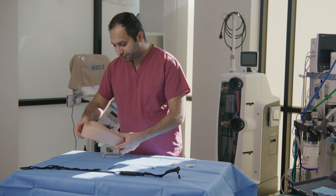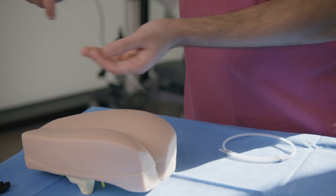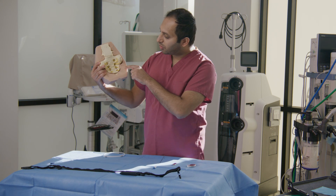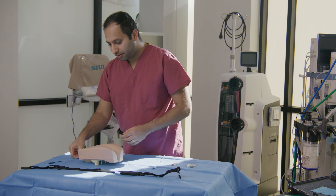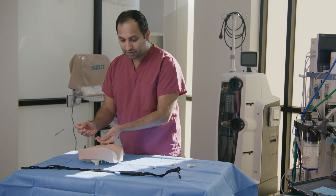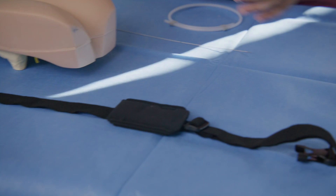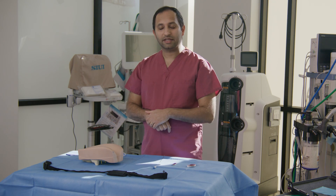So how it works is: the patients lie on their belly. We insert two wires through the lower back towards the sacral foramen. The two wires are then connected to a belt that contains a battery, and the patients go home with that setup.